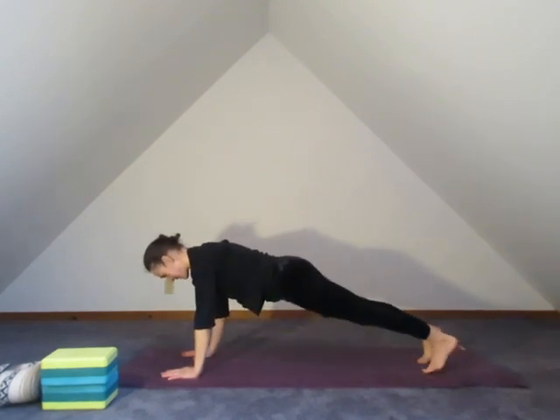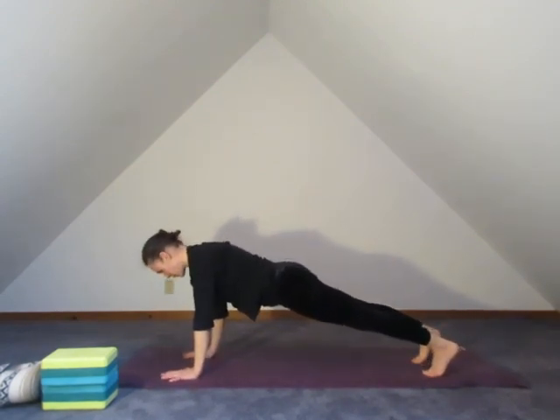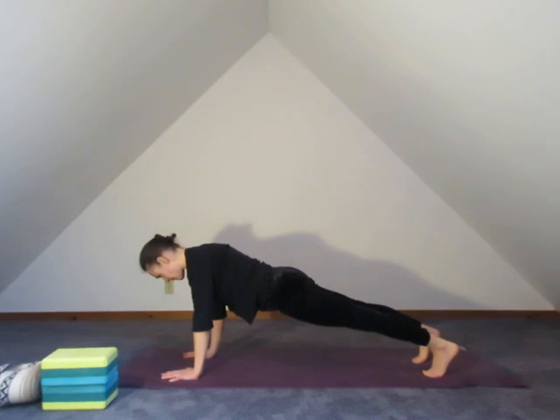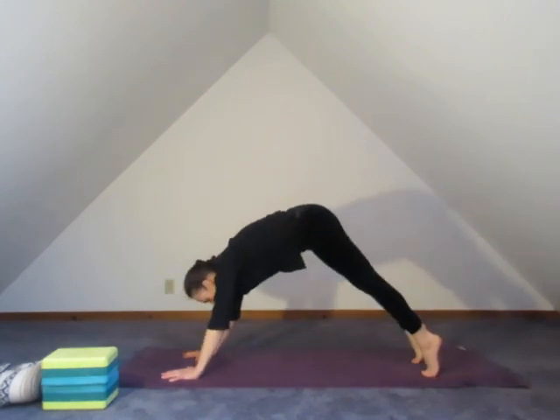Hands come down into plank position. Let's hold in plank — wrist creases under the shoulders, fingers spread wide. Feel your knuckles, draw the navel in, heart forward, reaching back through the inner heels. Quiet through the elbows. And shifting back to downward dog.